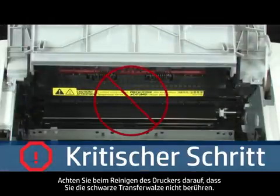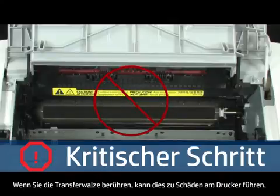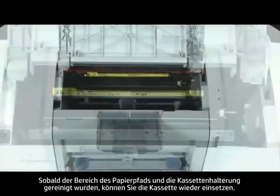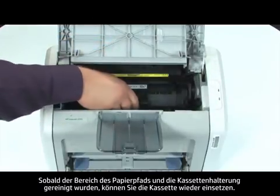When cleaning the printer, be careful not to touch the black sponge transfer roller. By touching the transfer roller, you can damage the printer. Once you are done cleaning the paper path area and cartridge cavity, you can reinstall the cartridge.